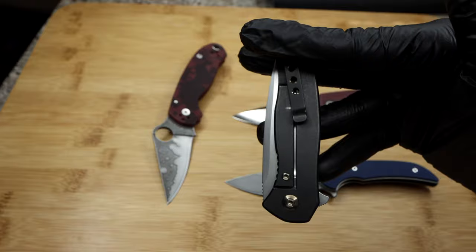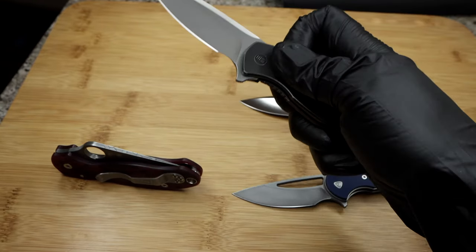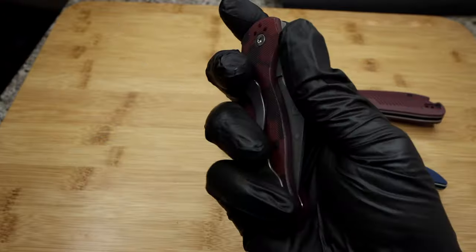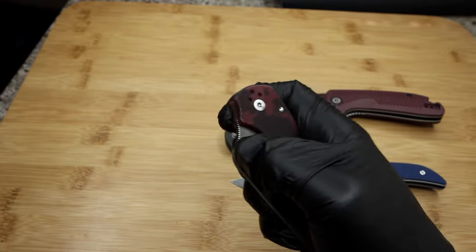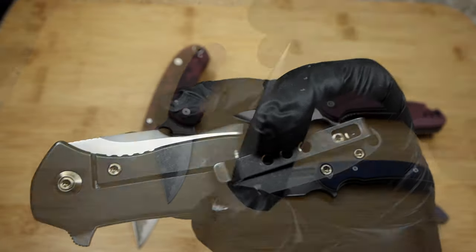This also helps with finger placement on the clip, which on most of my knives I use the pocket clip more than anything for purchase during deployment — more so with flicking, but it's still a habit on all my knives. So if the clip rides the lock, in most cases that's not good for me personally.